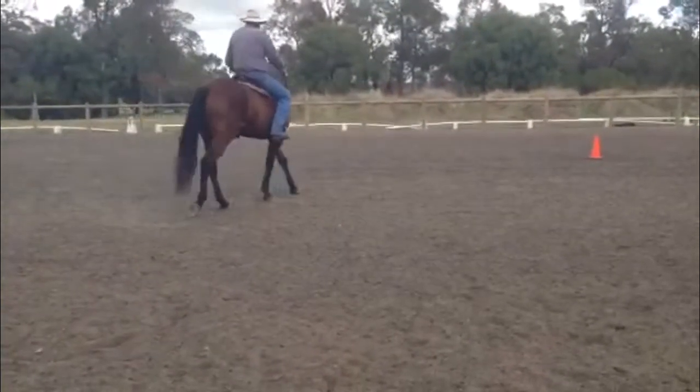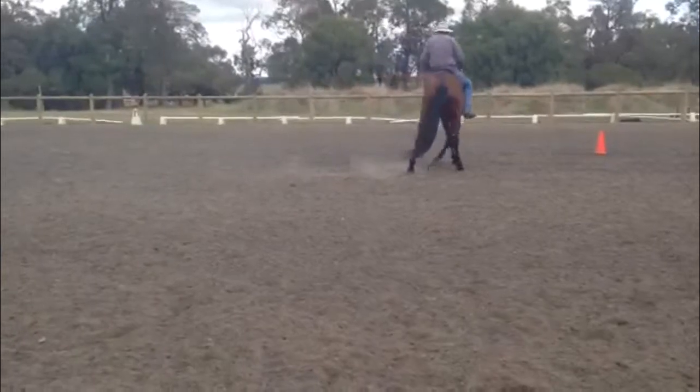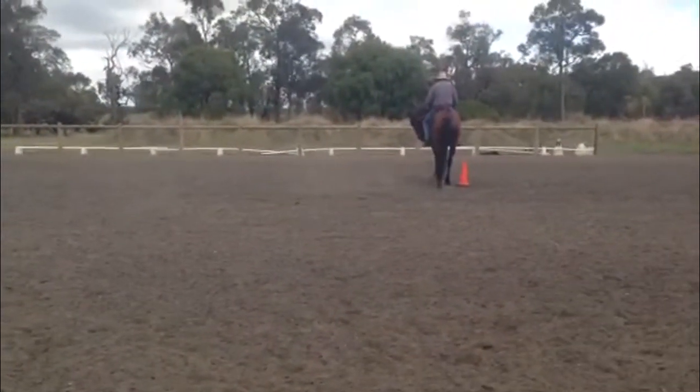Inside — now inside leg energy, outside rein half-halt. I want him to start a fraction more with the shoulder, a little bit less with the hip when he first starts the first step.